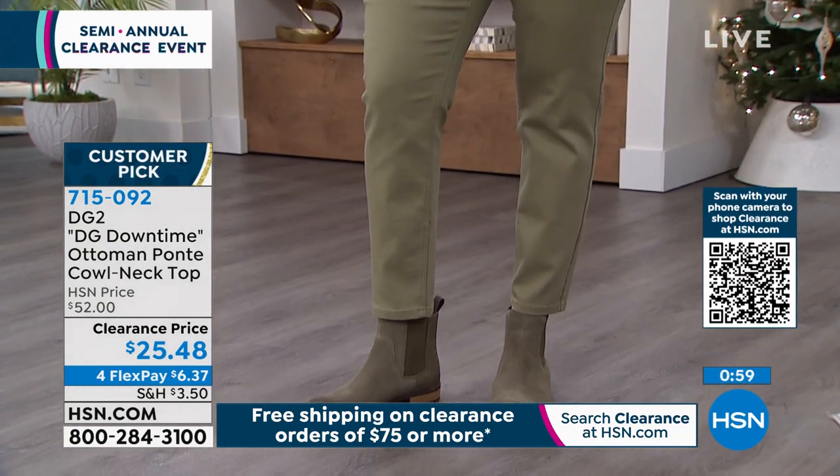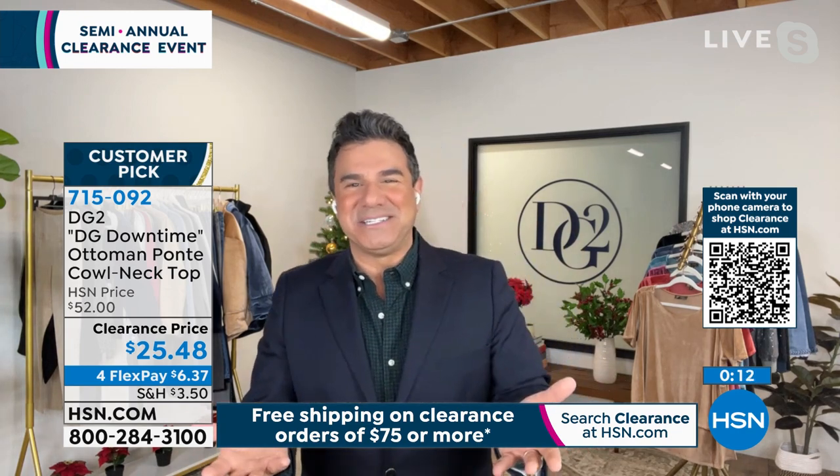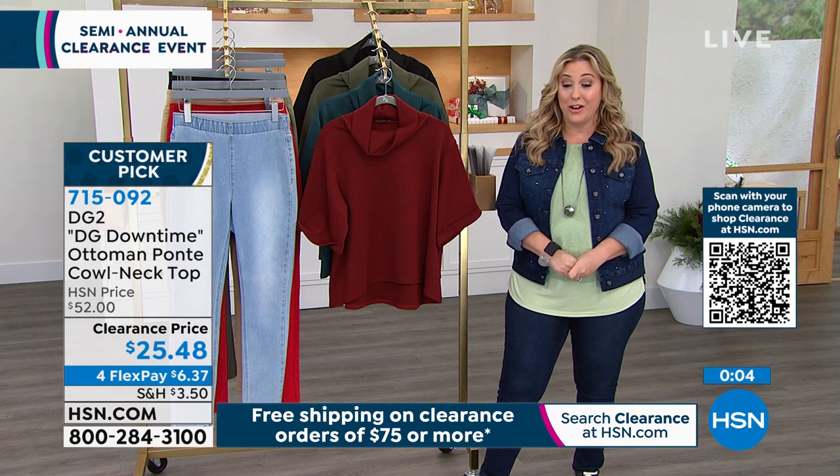Is olive still going to be a big color for 2022? It is, and we're doing it forward into 2022. We call olive and sage 'nature's neutral' because every single color in the rainbow goes back to it — every flower that goes back to its stem looks beautiful. Sage greens and olive greens are such an easy neutral to wear, a little more exciting than khaki. Monochromatic dressing is key if you're petite because it really elongates you — it's a signature of the DG2 brand.